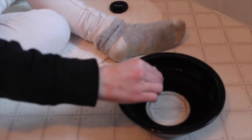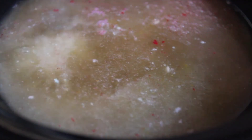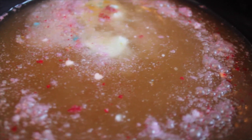Our bath bombs kind of failed, but this is our own new line of bath bags. They smell pretty good — they actually smell really good. So we're going to put the leftover bath bomb mixture in here. It's turning a really ugly greenish-brown — it's the ugliest color I've ever seen.